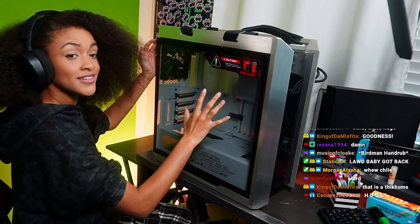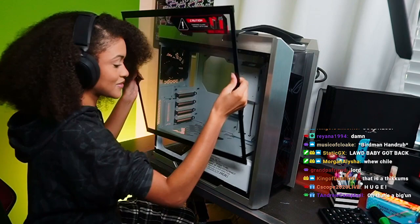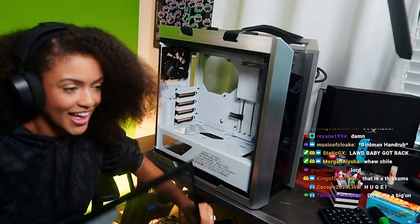What's really cool is you can press a button and the tempered glass just opens up and you just slide it out. I love it.